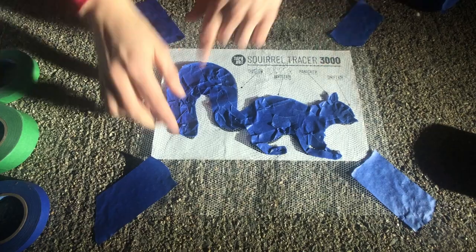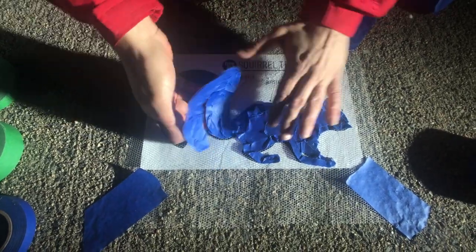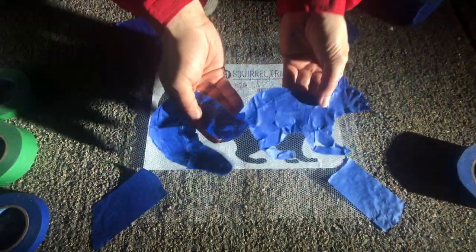We're ready to get him on the wall. We're going to slowly peel starting at the tail. We're going to catch any pieces that are coming off.